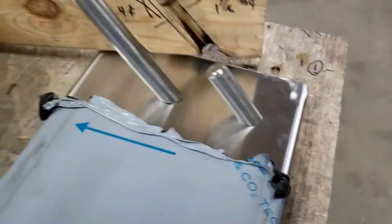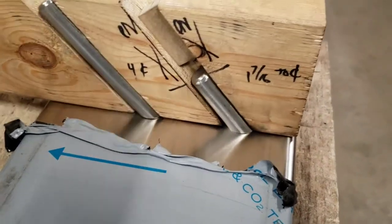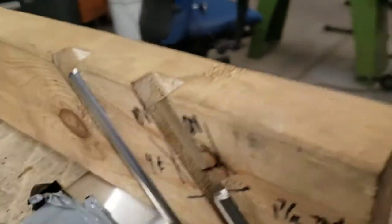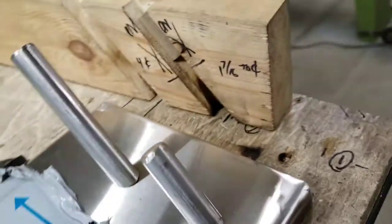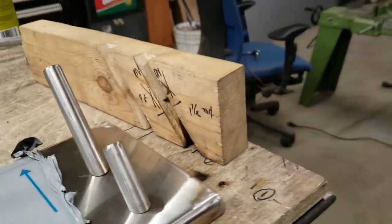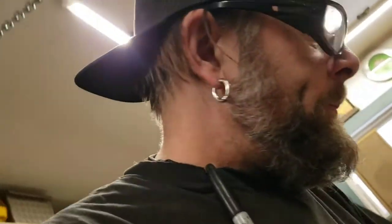Anyway, what I did was cut my pieces all the same length, put them in the jig like this, clamp, clamp, line it up where I want it. I had holes on the bottom side, lined it up with the holes, made everything nice and square, plug welded the backside, popped the jig off, onto the next one. It worked out really well.